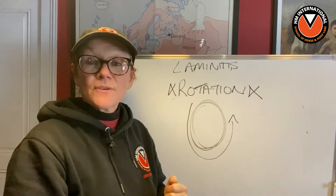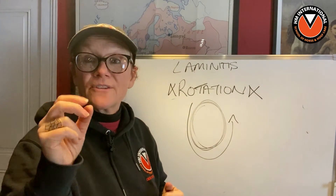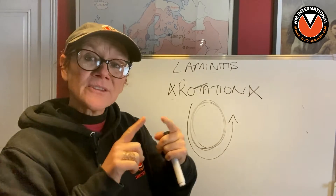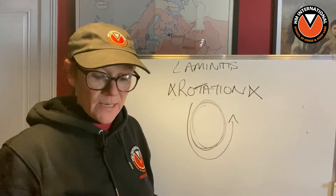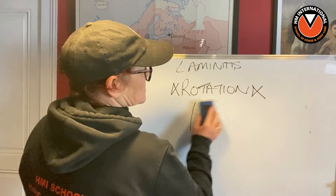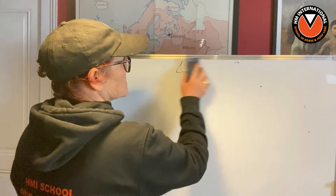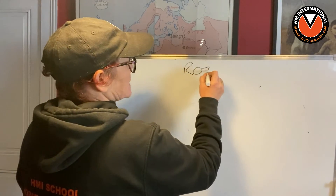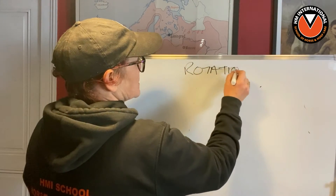But depending on where the hoof capsule is will determine whether there is true rotation in the bony column or not, or whether they're just measuring the separation. But maybe that's for another lecture. So we're talking about this big word — let's use their word — rotation.